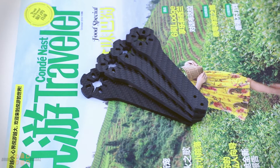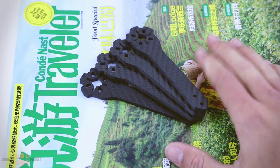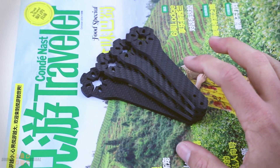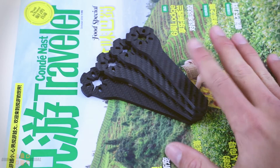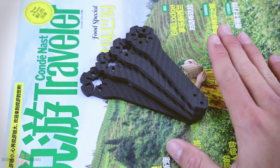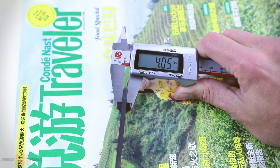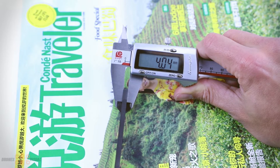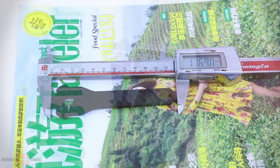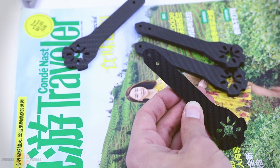The first thing we get are these four carbon fiber arms. They should be able to take motors that are 2200 and above — I personally will be using 2206 motors with them. If we measure the thickness of the carbon fiber arms, we can see they are approximately 4 millimeters. If we take a look at the length of the whole arm, they are about 117 millimeters.